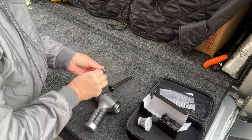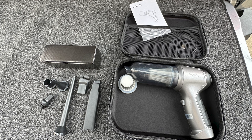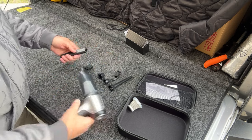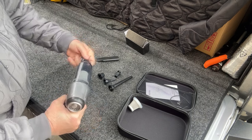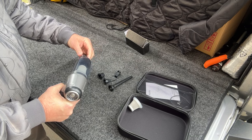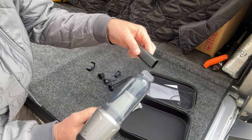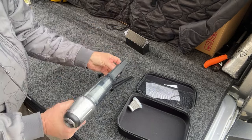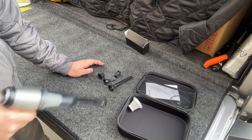It has the HEPA filter which I could put in if I wanted. It has all these attachments here - let me get them out and show you. Comes with this nice case, some directions, and a charging cord. So this attachment here is a long tubular piece and it just goes in like that, and then this piece which has these brush ends - you just go like that and then you can vacuum up stuff.